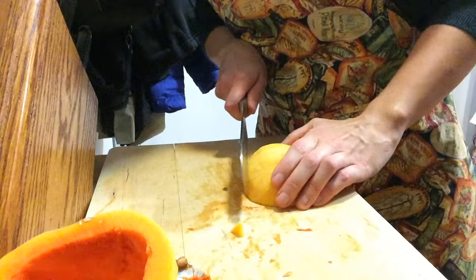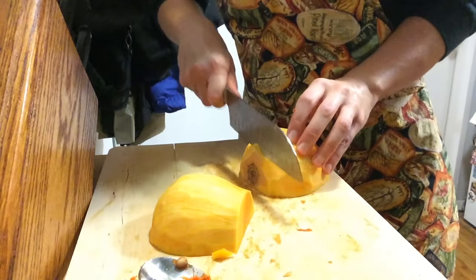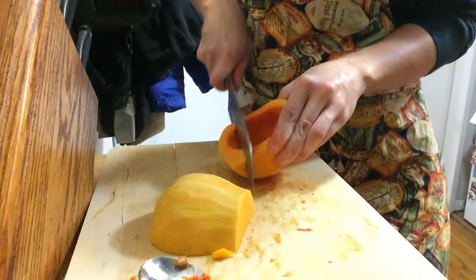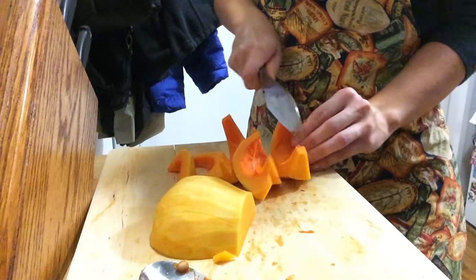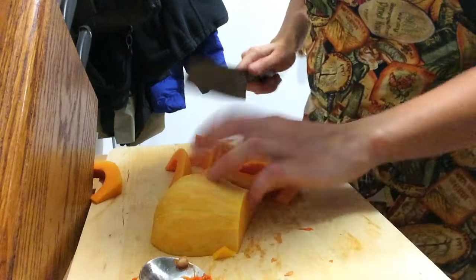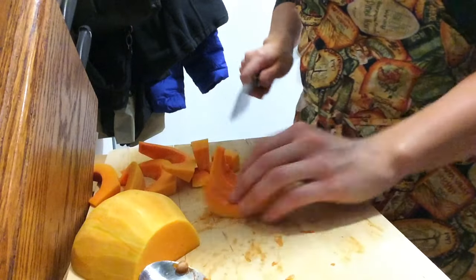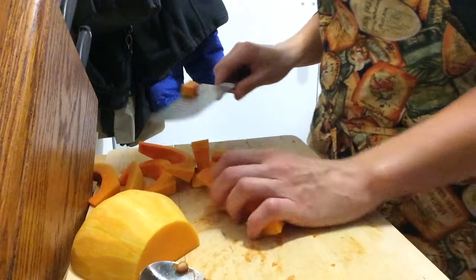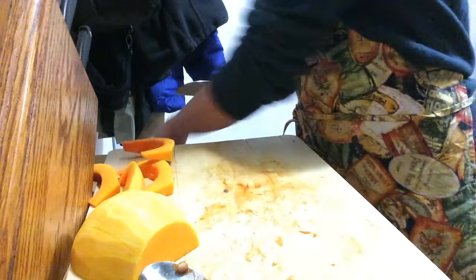I make sure I've got all the peel off and take that end off. I cube it up to about even size — some pieces will cook a little faster than others, but I don't mind because some will be a little more caramelized and I enjoy that.